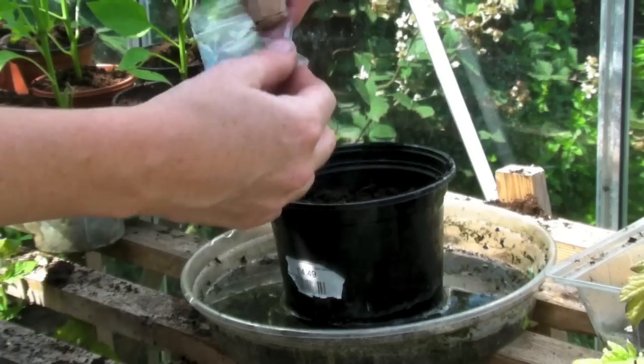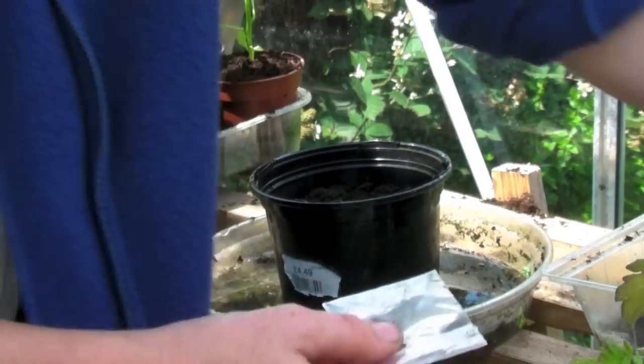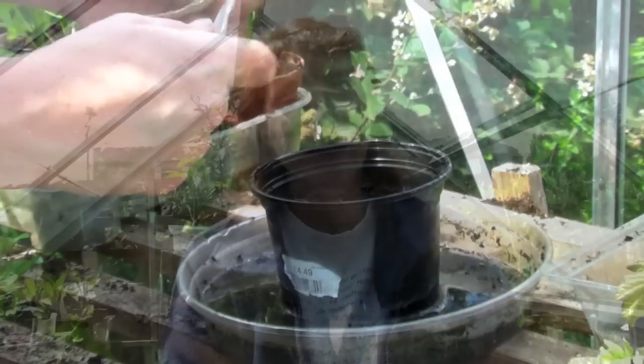I've still got loads left in this packet, so most probably when these have run out I'll sow some more, maybe in about six weeks' time or so.